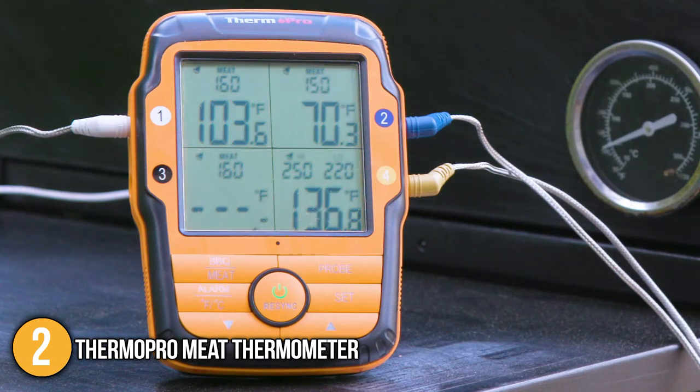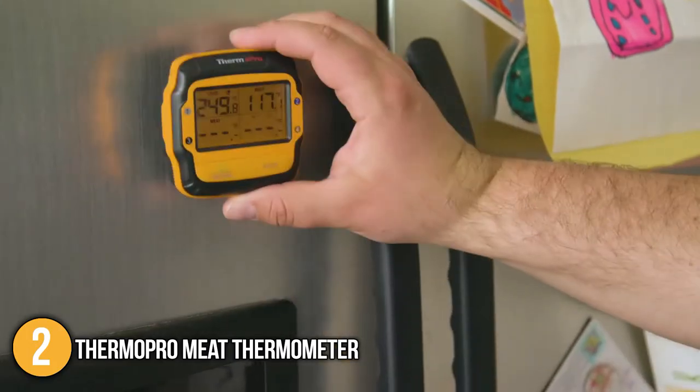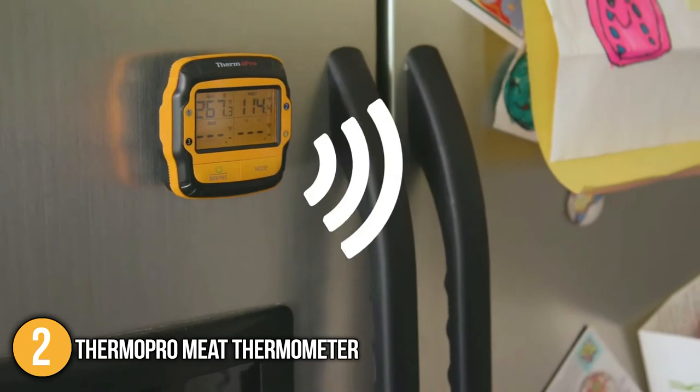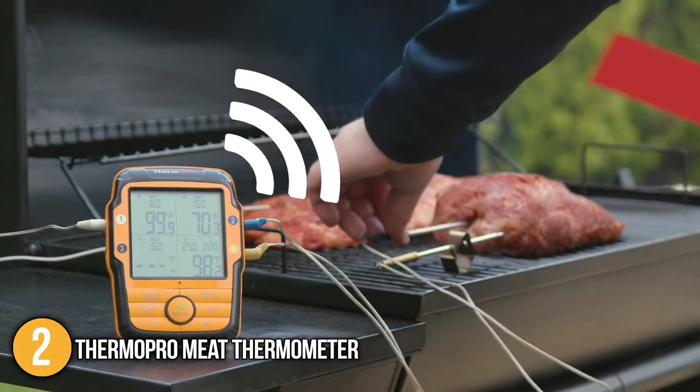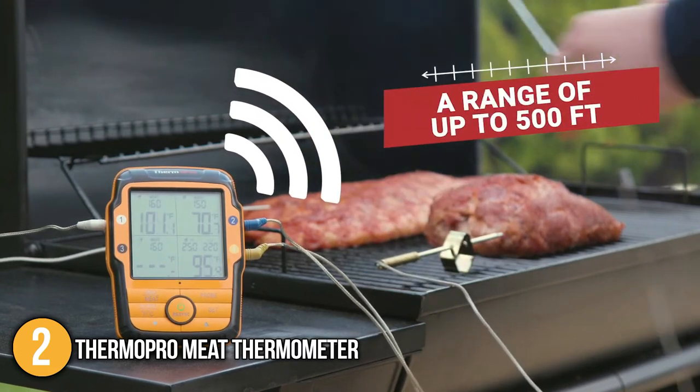Overall, this meat thermometer boasts great features such as its next-generation wireless technology, a standalone transmitter, and a smart temperature alarm. For these reasons, the ThermoPro meat thermometer has secured the number 2 spot on our top 5 list.